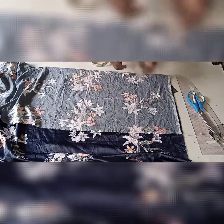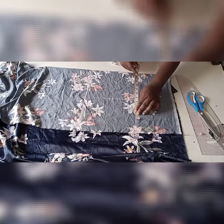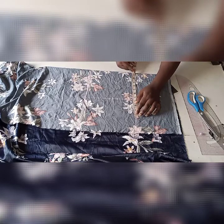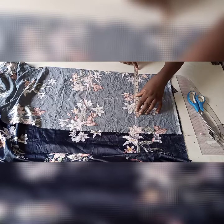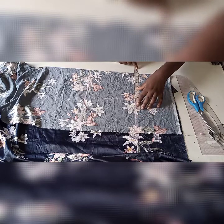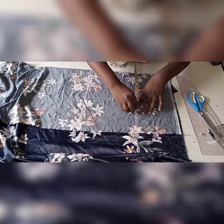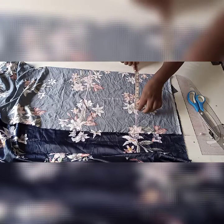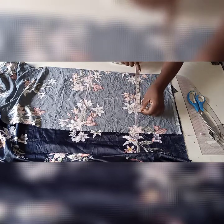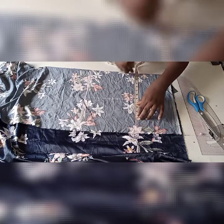From here I take my measurements. The bust I'm using is 39. 39 divided by 4 gives us 9.7 — so from here I add my seam allowance which is 2.